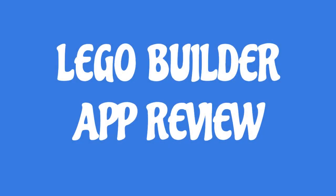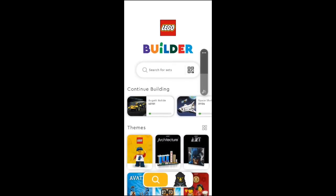Hey LEGO enthusiasts, it's myego here. I just want to do a quick little review of the LEGO Builder mobile application for iPhone and Android. It's a wonderful tool for any time that you may have lost your instructions, or want to find more information about other kits available, or to actually keep a catalog of all your current builds.